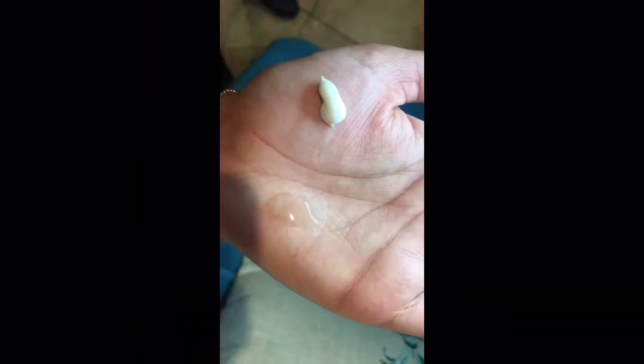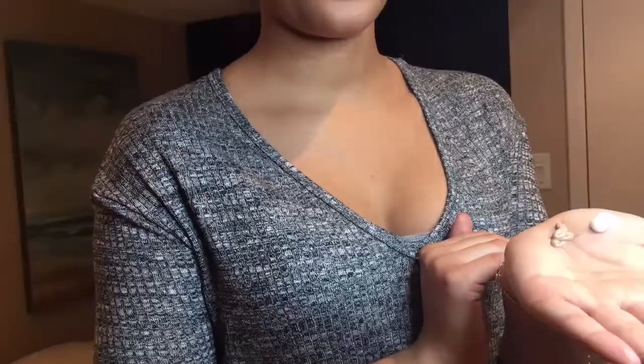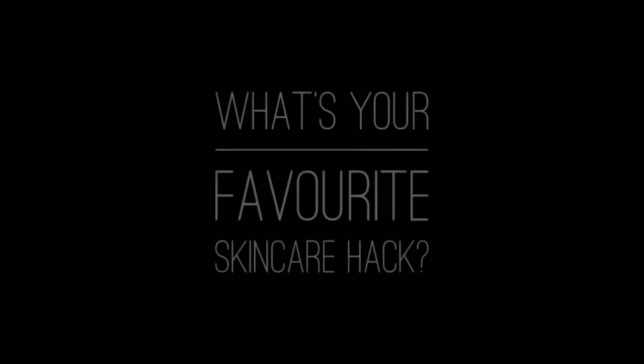You can also mix your favorite foundation in there to give you the perfect BB cream look. This hack has just taken three steps and made it into one. What's your favorite skin care hack?